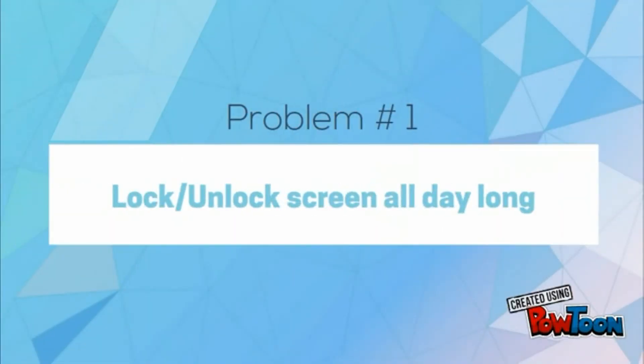Don't you just hate when you have to lock and unlock your device all the time, even when you are at home? So here is a simple solution to that.